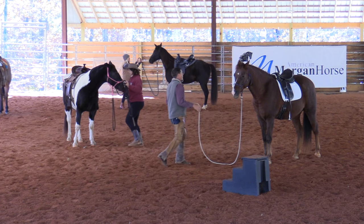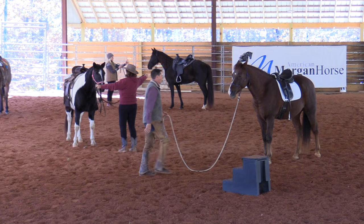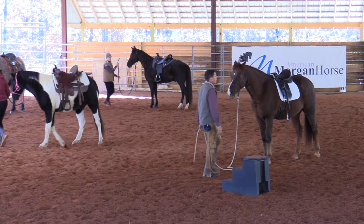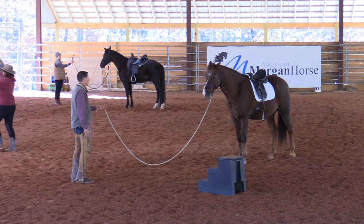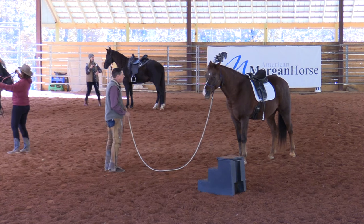Then I could get to where my horse is clear on what I'm doing, so maybe I can walk up a little faster. Ground tying is — if you can do this, you can ground tie. Super simple.